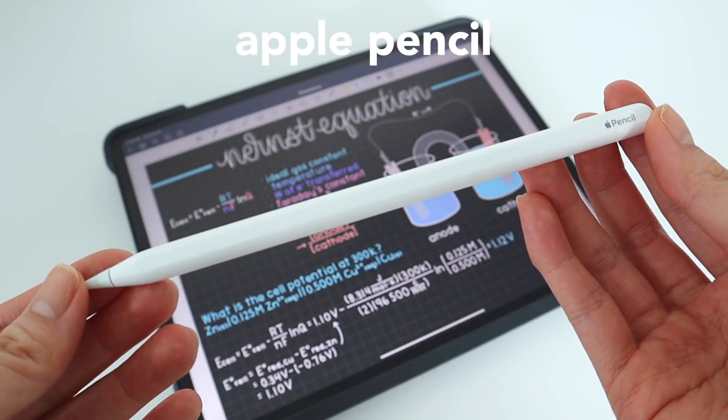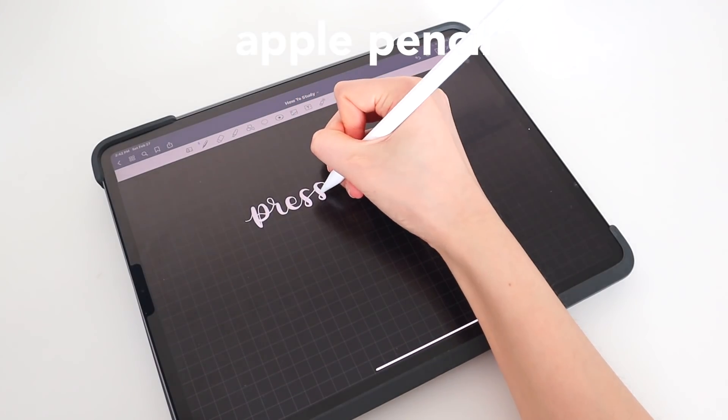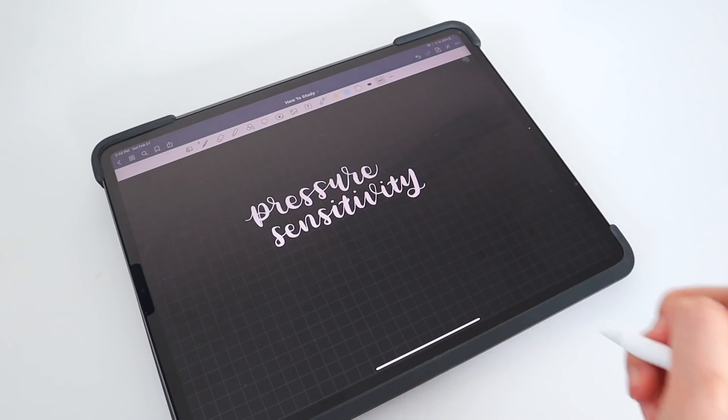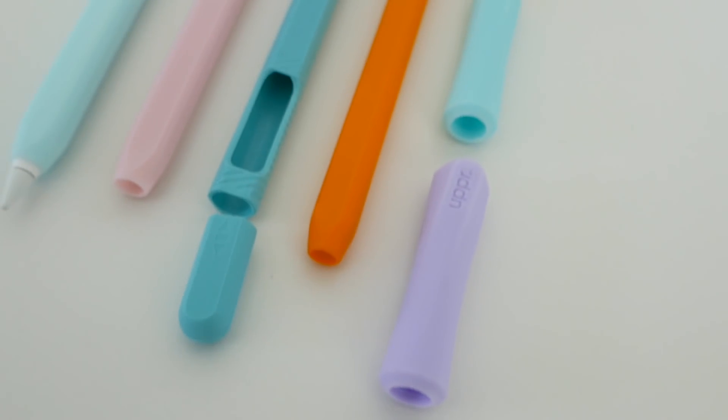My first iPad accessory is the Apple Pencil. I love the Apple Pencil because you can do so much, mainly because it has pressure sensitivity, so I can do calligraphy. But if you're taking notes on it for school or meetings, it's definitely a must-have and it's such an amazing item.